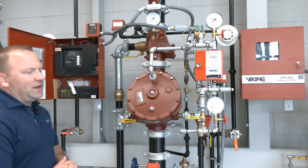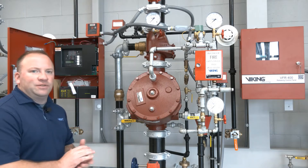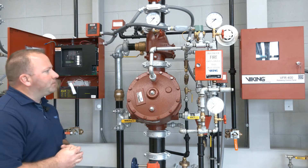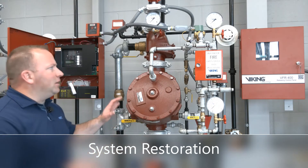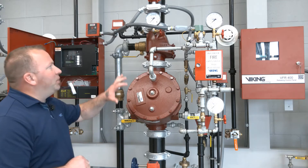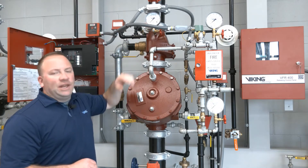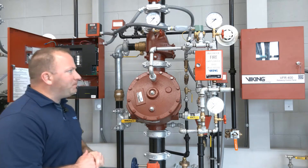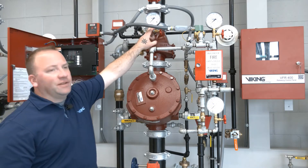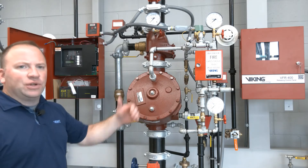We'll give the riser time to drain and then we'll go ahead and re-establish the riser. The restore process for the double interlock electric/electric pre-action system is to build up our air pressure in the system piping first. Once we get that air pressure into the system piping we'll go ahead and reset our VFR 400, which will clear out that signal.